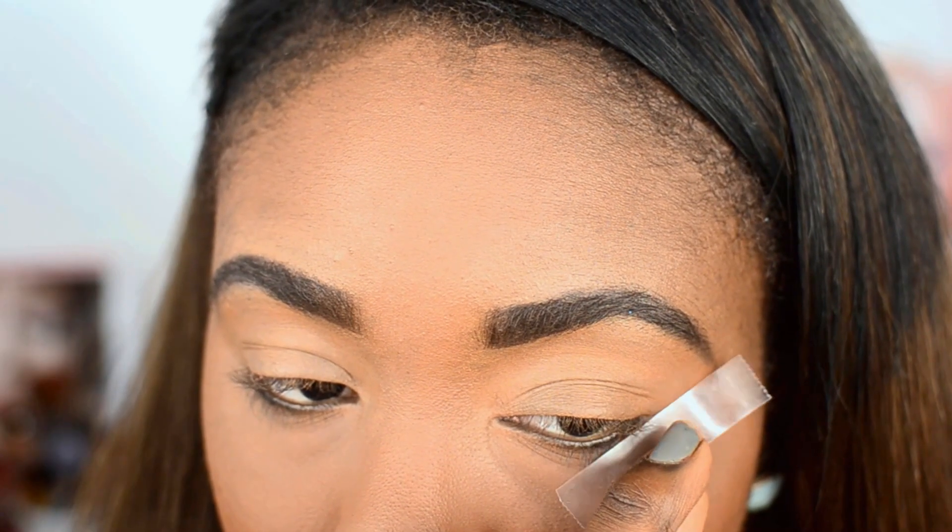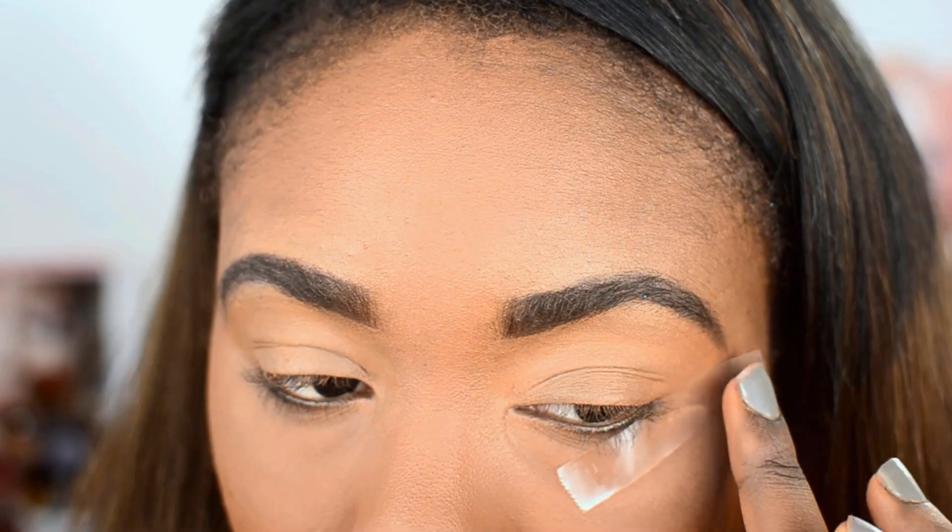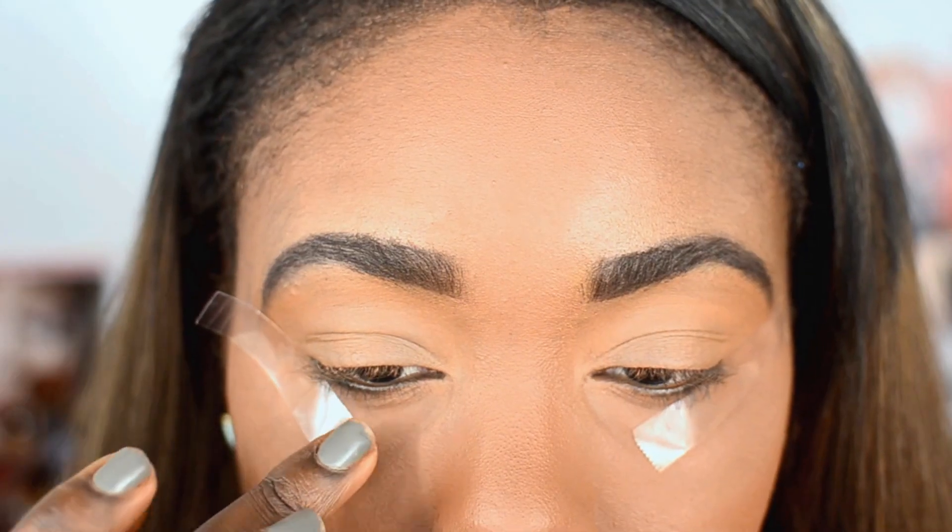And then I'm going to go ahead and lay down tape at the outer corner of my eyes just to get that super crisp and precise outer wing.